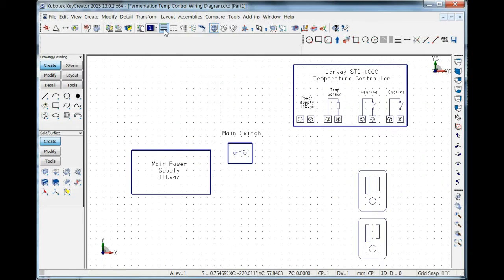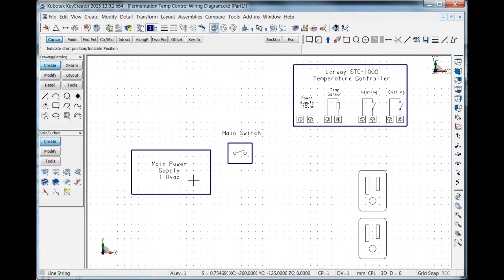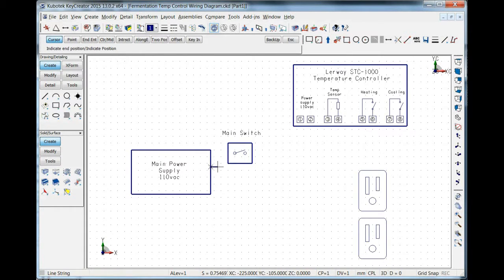Before I begin putting actual wires into the temperature controller, I'm going to create a wiring diagram so I know what's going on. The first wire I want to connect up is the hot wire — that's going to come from the power supply to the main switch, and from the main switch it needs to go into cooling, heating, and the power supply for the Lurway STC-1000 controller.